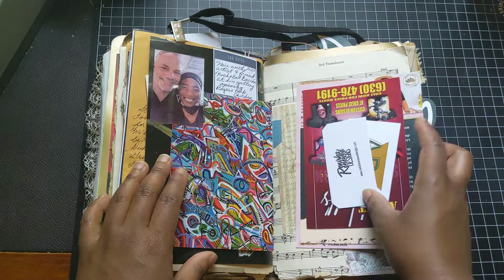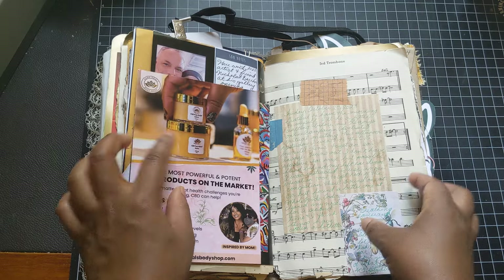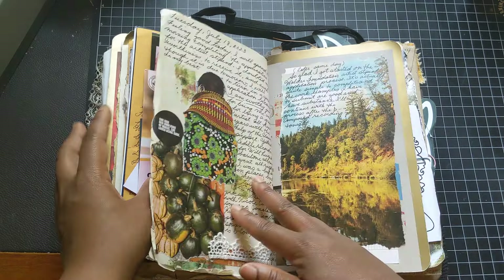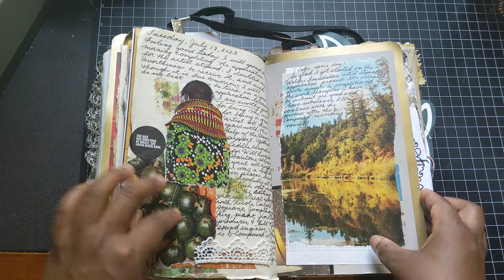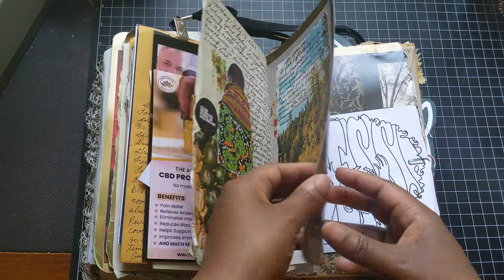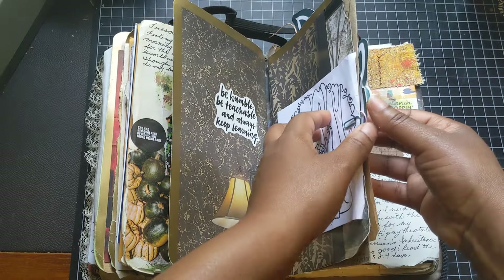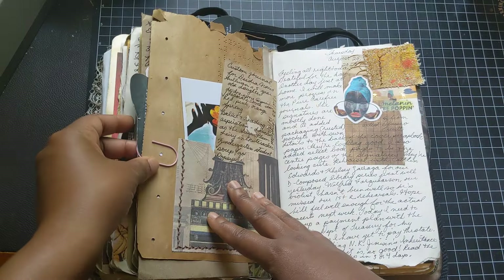My friend Nicholas Barron is a neighbor of mine — an amazing, very prolific artist. That's another magazine image — that one too. Another card from Brejen Allen.